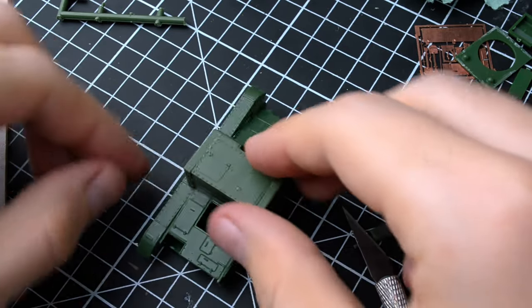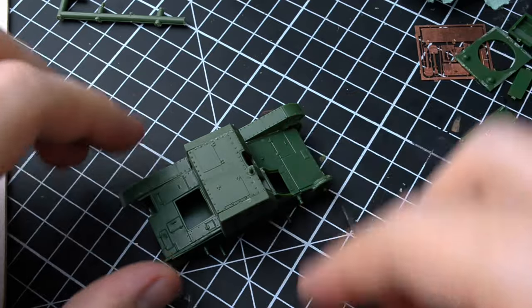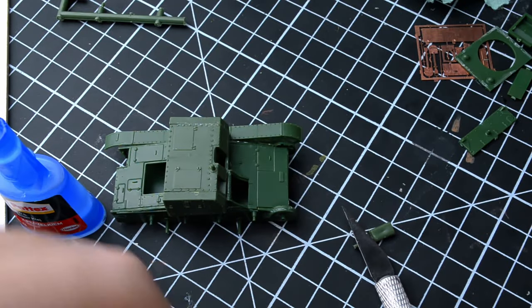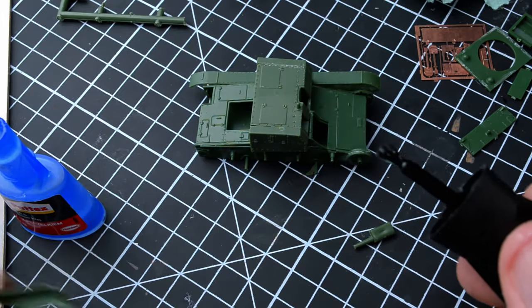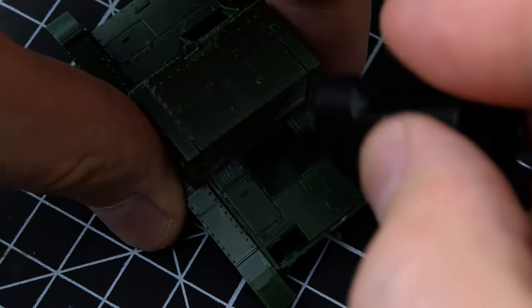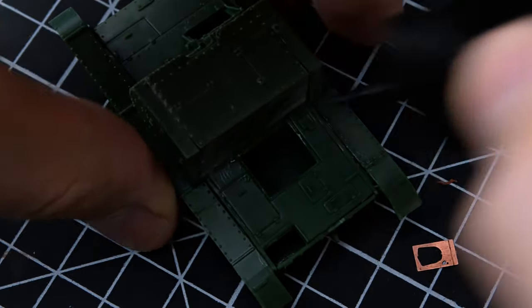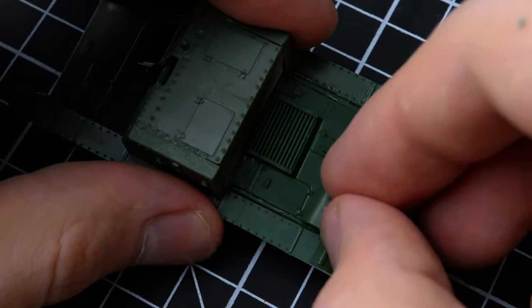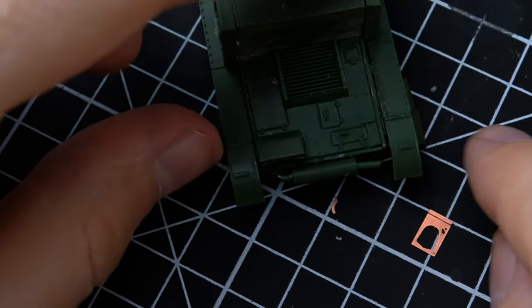I assembled the turret of this self-propelled unit off-camera. There were some issues with it, and I had to trim it slightly to make it fit properly. After that, I moved on to attaching details to the rear of the tank. I attached the engine grill, the air intake system, and the exhaust pipe.